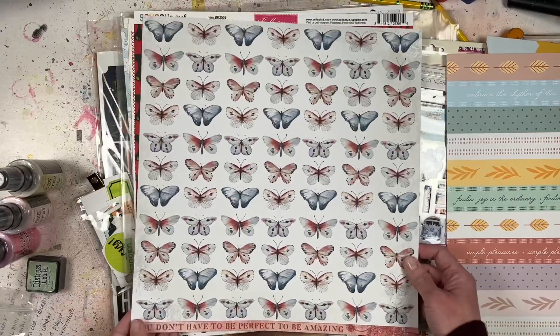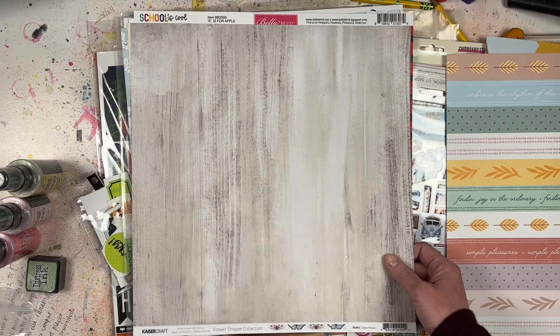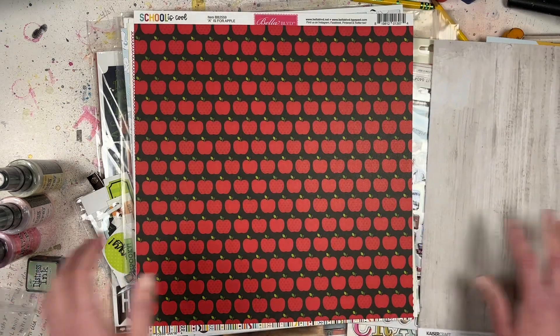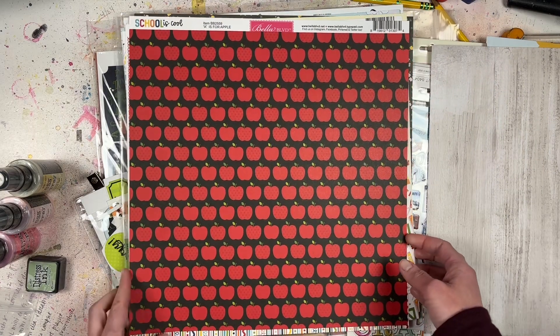This is Kaiser Craft from the Flower Shop collection, called Glass House. I liked the butterflies and this sentiment down here - 'you don't have to be perfect to be amazing.' I really like this wood grain because I love a wood grain, and that's going to go really well with a lot of different things.